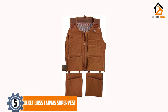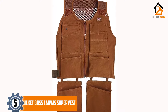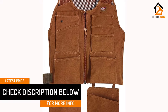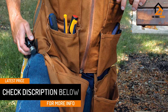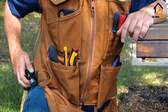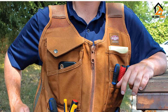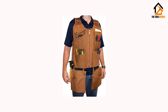It also comes with two pockets at the bottom, both of which are built to be adjustable and removable to assure you of a customized and comfortable fit. You do not also need to worry about strain and pressure on your shoulders. Bucket Boss integrated extra padding into each shoulder strap to make users feel comfortable while working and preventing strain and pain from hampering their movements.